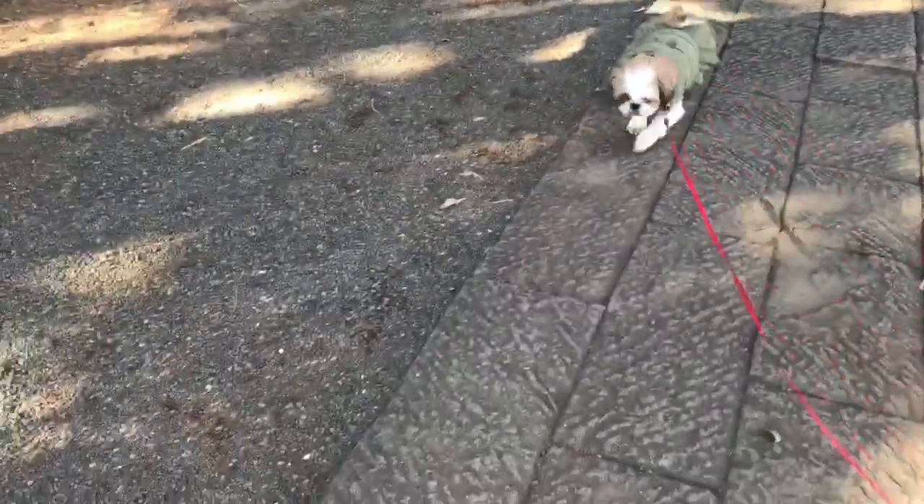It's not too thick, but it's not too thick.